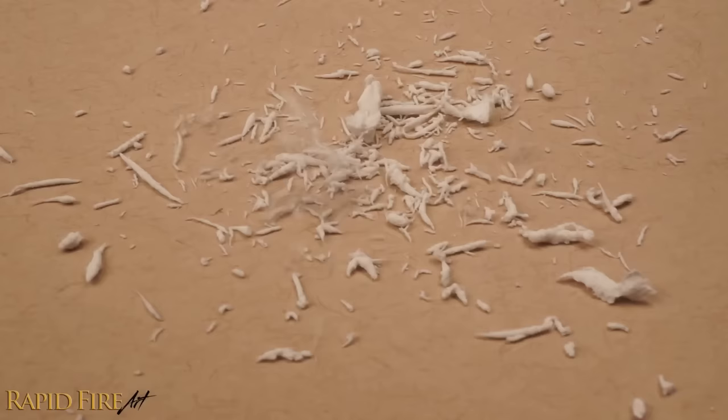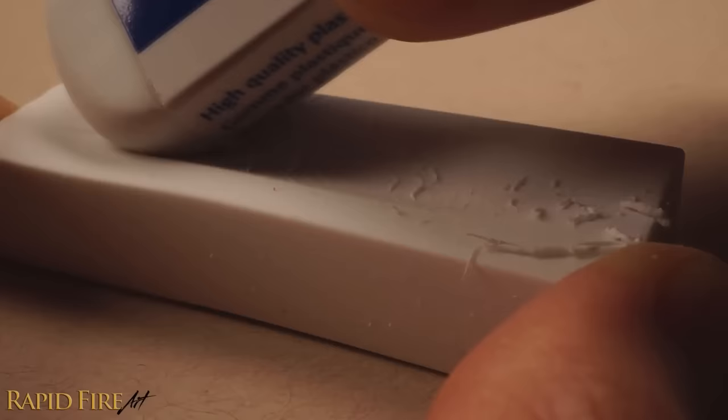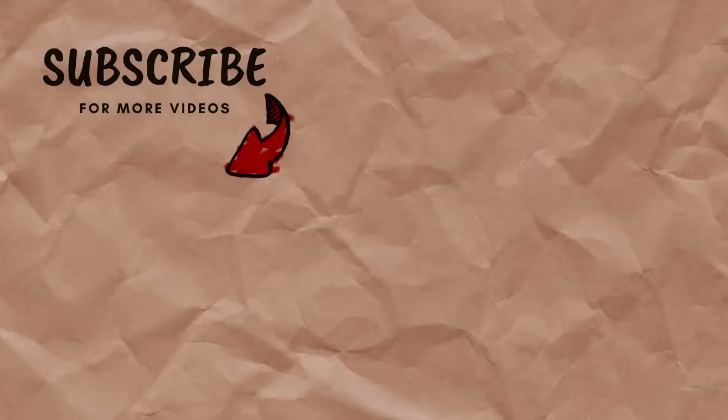Here's an extra tip: the more eraser crumbs you make, the bigger your eraser will be, but it can take hours and a lot of hard work to turn a large eraser into a big pile of crumbs. A safe way to speed up the process is by rubbing your eraser on a more textured surface — here I'm using the textured plastic grip on my mechanical pencil. And that's how you can make a kneaded eraser at home. I hope you enjoyed this tutorial — if you did, please like, comment, and subscribe for more. Thanks for watching.